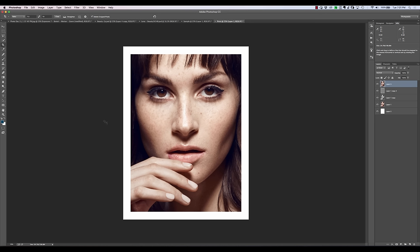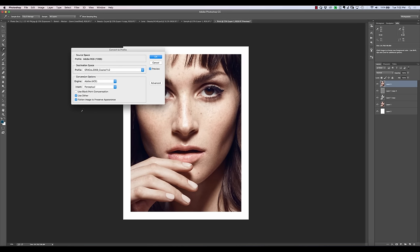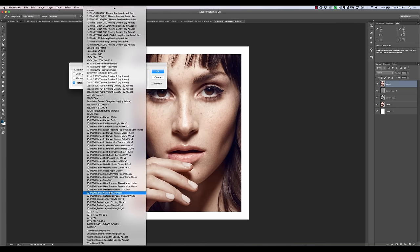If that's the case, first of all, you have to download that profile from them and save it in the appropriate place. Just look up saving ICC profiles and it'll tell you which folder to drop that ICC file into. Once you do that and restart Photoshop, it'll be available for you. What you don't want to do is use Assign Profile — that will basically just assign that profile to your current color space without actually applying the appropriate conversion. It just kind of ad hoc applies it. Never really use Assign Profile.